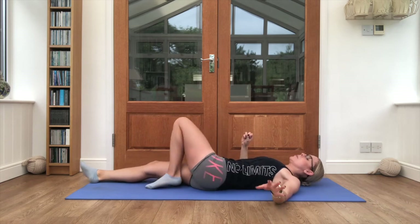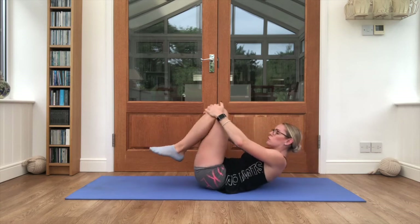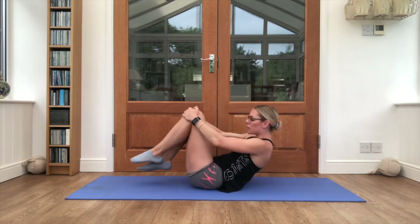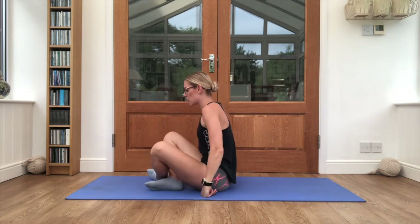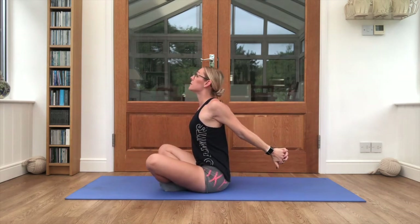Come back to centre, both knees into the chest, start to rock and roll, just sit yourself up. Once you're there, tuck both hands behind the back, clasp them together, lift them up, lift the chin and the chest.